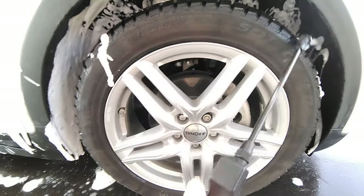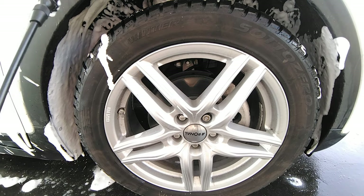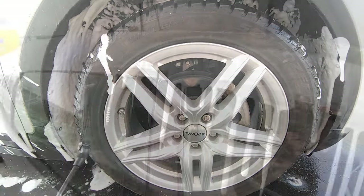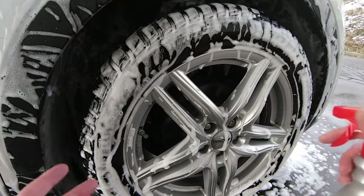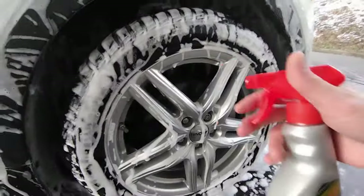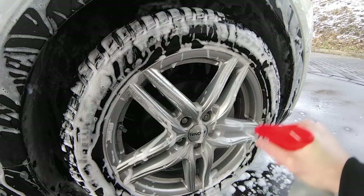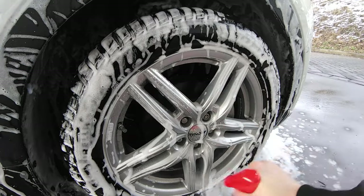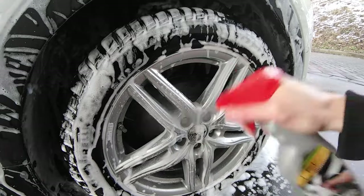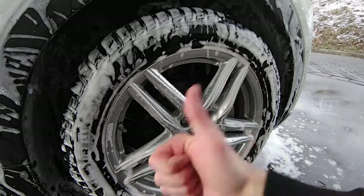It would also work with a cheaper foam pump spray, but I like this one because it has a wand and I can get into all the small areas. When you're done foaming the whole car and it's pre-washing itself, it's always a good idea to bring a bit of wheel cleaner. It doesn't need to be a very expensive one, but it will really blast off the road salt and all the nasty stuff from your wheels so you look like a superstar.